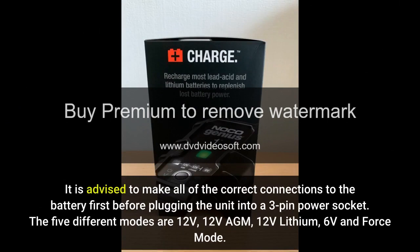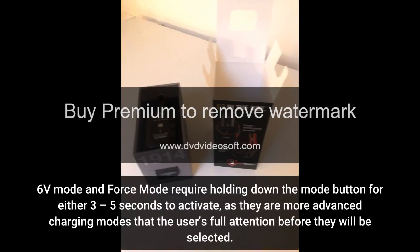The five different modes are 12V, 12V AGM, 12V lithium, 6V and force mode. 6V mode and force mode require holding down the mode button for either 3 to 5 seconds to activate, as they are more advanced charging modes that require the user's full attention before they will be selected.